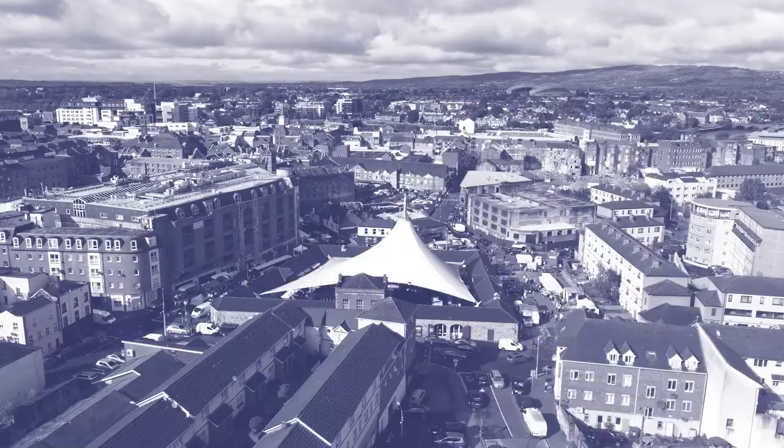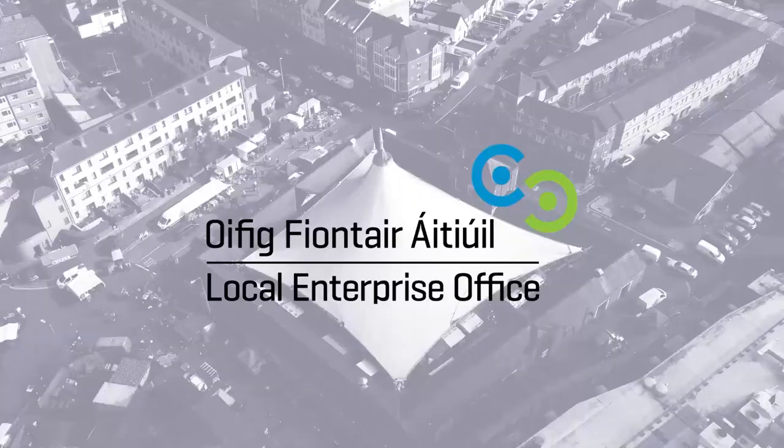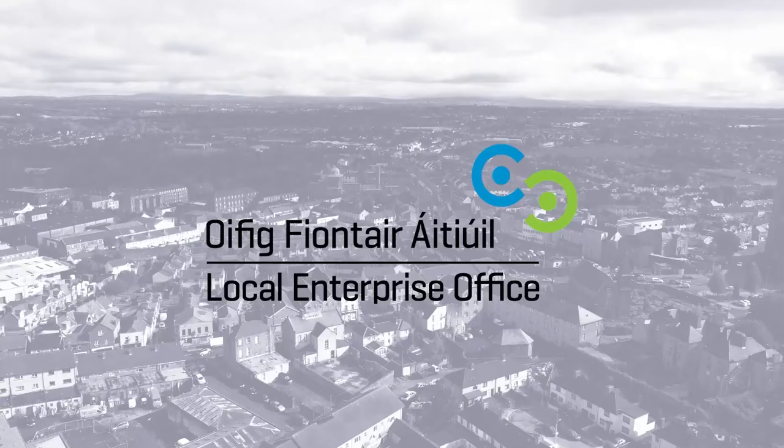Welcome to the Pigtown cooking demo series in association with the local enterprise office in the wonderful Limerick Milk Market. Good morning, we're here with Chef Michael Tweedy from the Adaira Manor, the York Room, and we're kicking off the Pigtown Culture and Food Series cooking demos in the Milk Market.